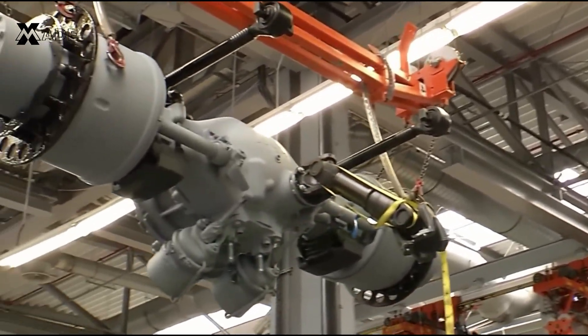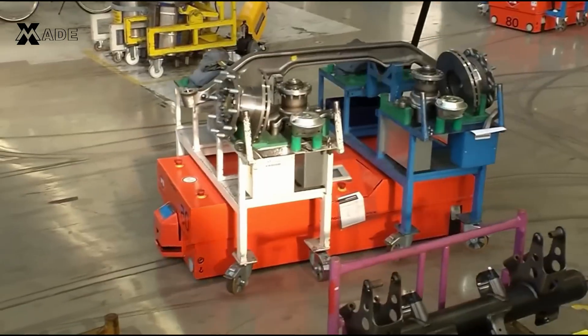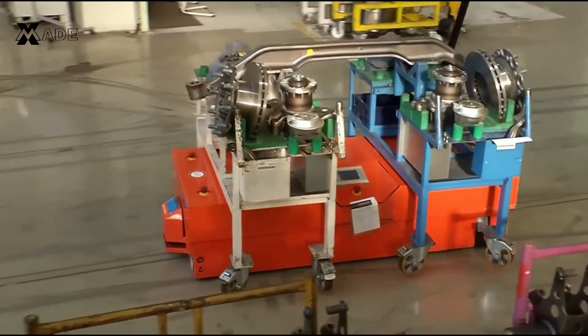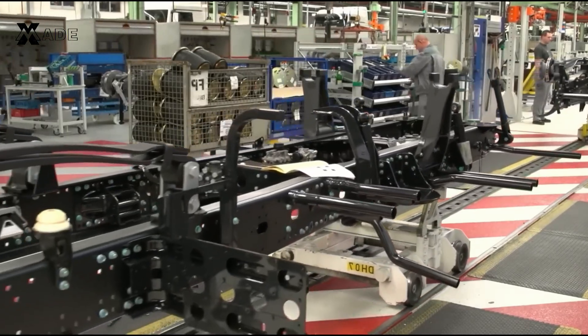The rear axle is installed first, followed by the front axle, both designed for optimal load bearing and handling. Next, the suspension system is added to ensure smooth rides over rough terrain.